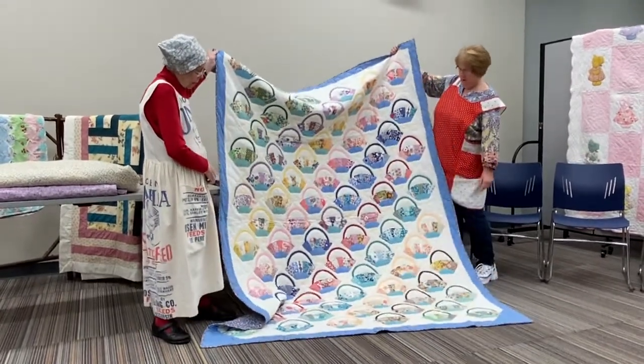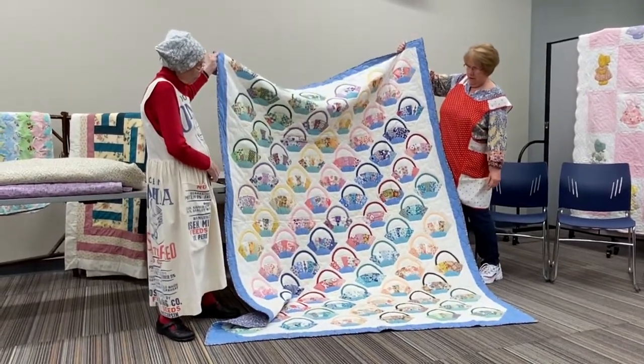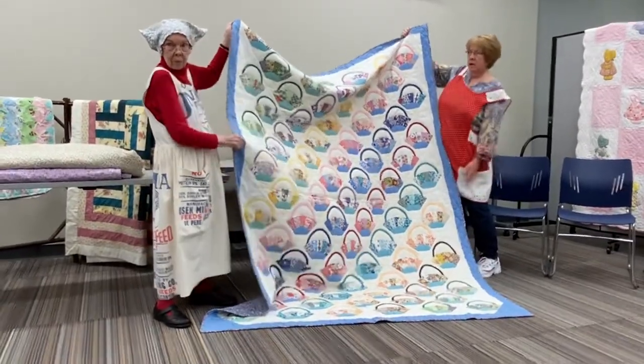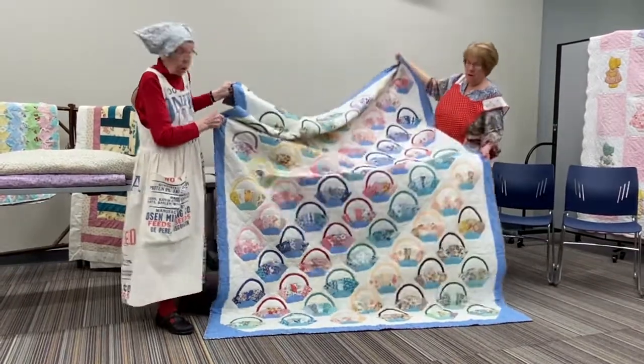I had a lot of fun finding pieces that went together. Would you mind if I came up and got a closer picture of that? Thanks.